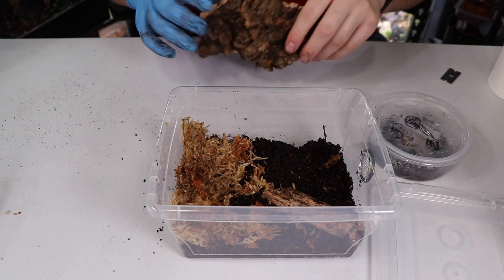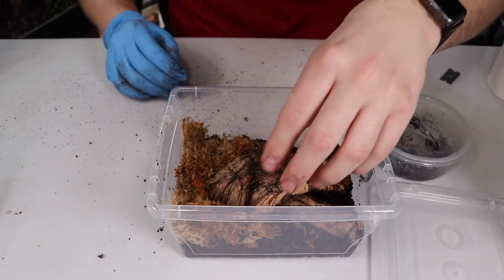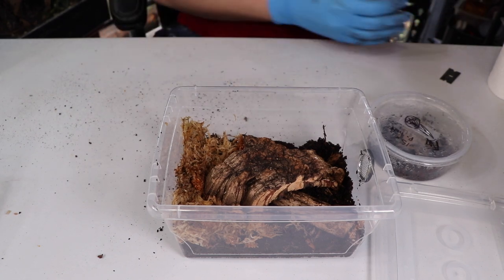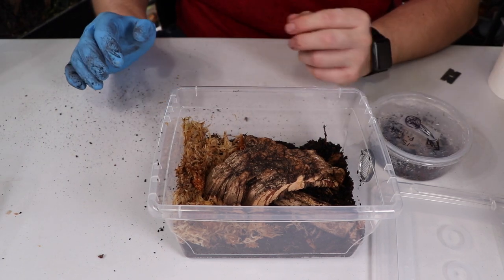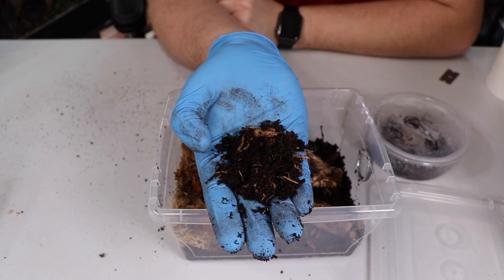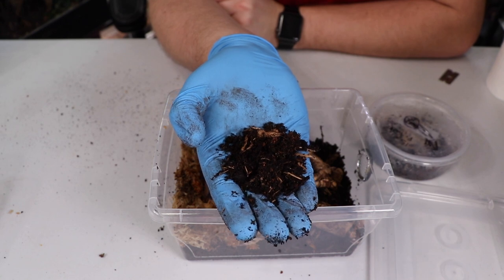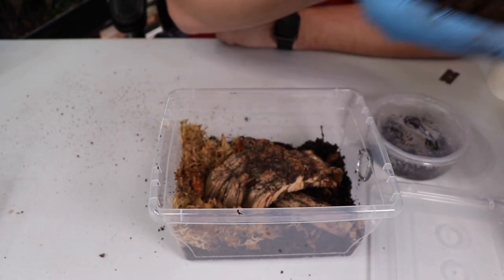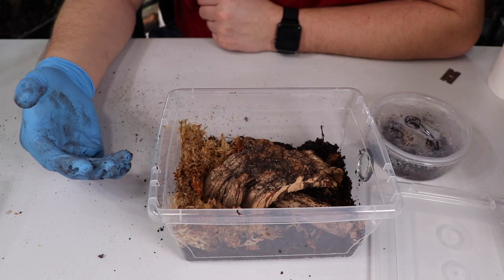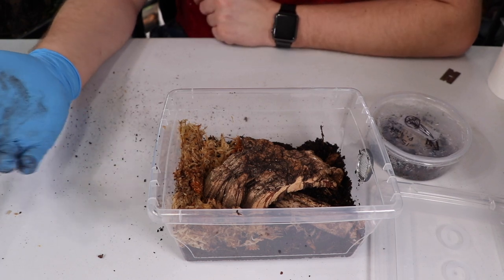I split some cork bark and placed it over the top so there's a little over the sphagnum and a little in the drier area. Now for the substrate mix: all it is is organic black earth, cypress mulch, coconut coir, and a little bit of worm castings. You can also mix in leaf litter or sand. I kept it really simple and it's working so far. One thing to watch — when organic black earth dries out it becomes very hydrophobic and can be hard to rehydrate, so keep that in mind.